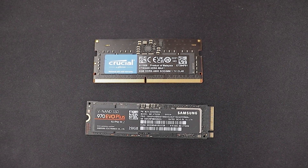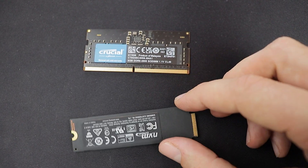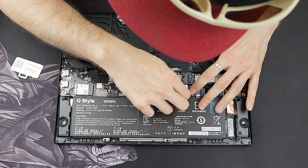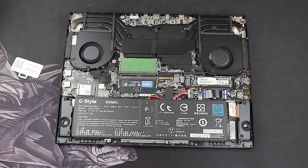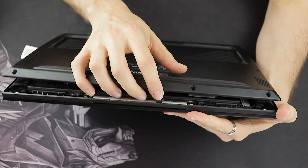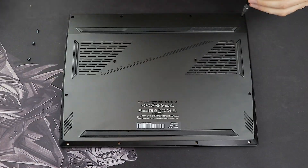You could also remove the pre-installed 8 GB stick and install two 16 GB sticks, or even two 32 GB sticks — that's the maximum RAM for the 2023 Aorus 15. Once you're done, don't forget to re-plug the battery. Then just reverse the opening process: place the bottom panel back on the laptop, push it down until it clicks and feels tight, then insert all the screws and enjoy.